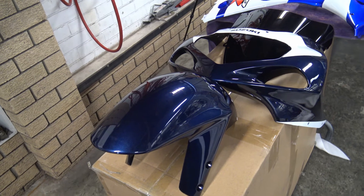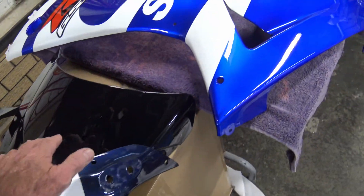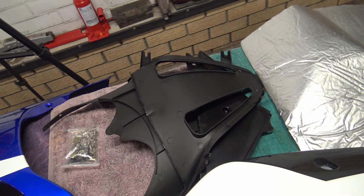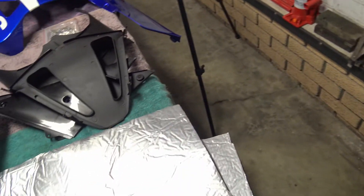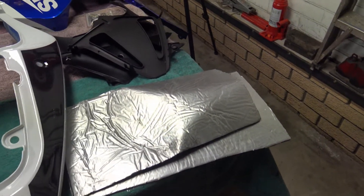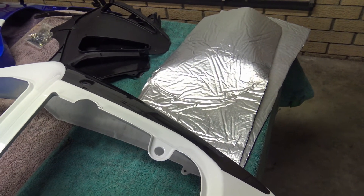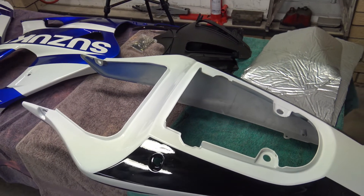So it all comes as a complete package: mudguard, headlight cowl, windscreen, the two fairing sides, the tailpiece and the internal wind spoilers. If you're wondering what the silver stuff is, it's actually heat protection — it goes on the inside of the fairing to prevent the engine heat buckling or bubbling the fairing. There's no seat and there's no pillion seat cover; we will be reusing the existing seat and the existing pillion seat cover.